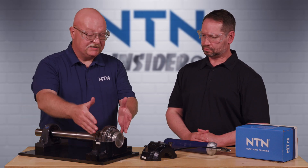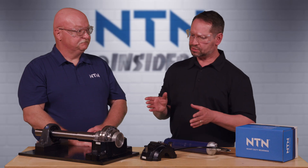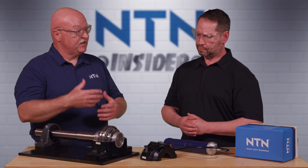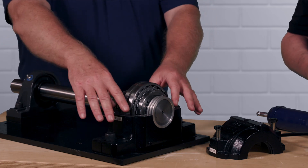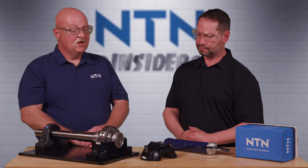So now the next step is to put grease into the base of this unit. You said there's already grease in the unit — yes, but we need to supplement that grease because as that bearing actually runs, there needs to be grease in the housing to supplement it over time.